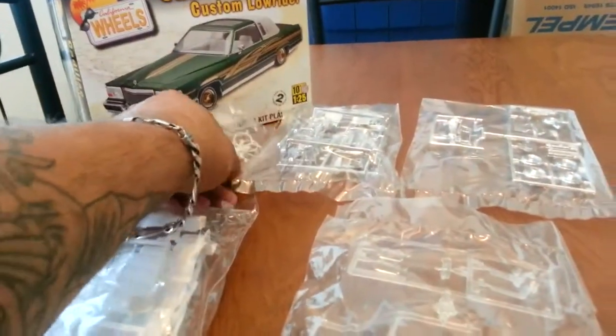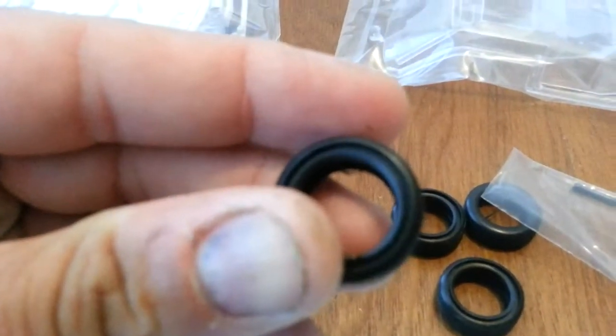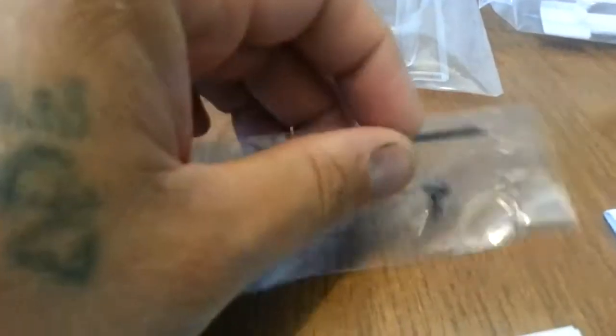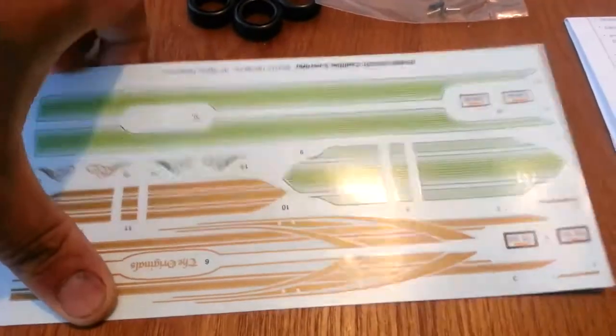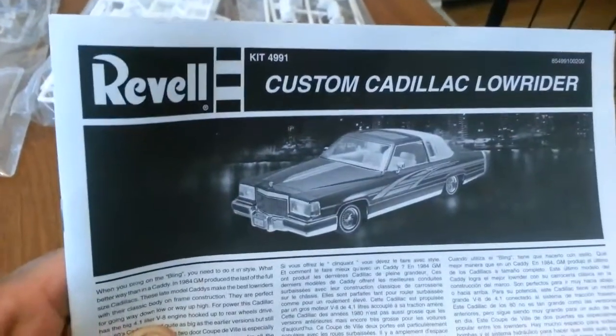Over here you have the white wall inserts. These are pretty cool white wall inserts that go into the tires — they're already open for you to insert the white walls. So you got the four tires here. You got one metal axle, two pins and two screws. In here you have the decals — you got two different kinds: some green ones and some brown ones, depending on what color you're going to paint the car. Then here we have the instructions, which tells you a little bit about the car. It's a custom Cadillac lowrider, and on the back it shows you what the car looks like once it's said and done.